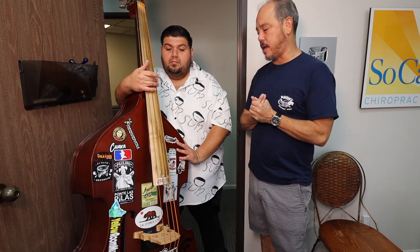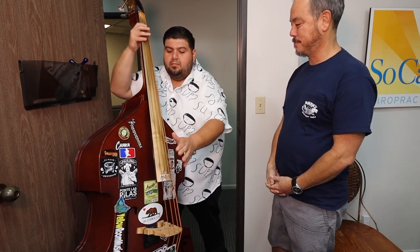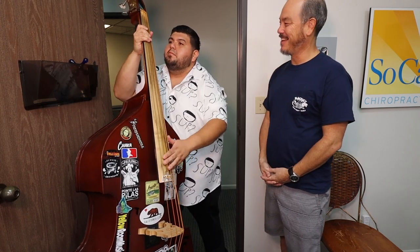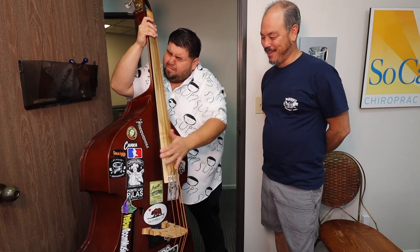I'm going to bring the camera a little closer. Okay Victor, why don't you give us a little taste of what it sounds like. [Victor plays bass] Wow. I didn't know that could come out of that.